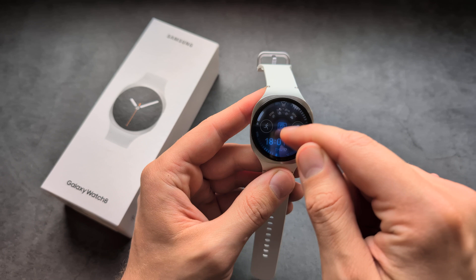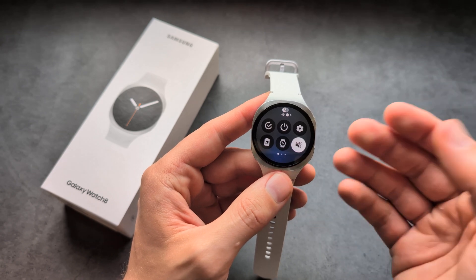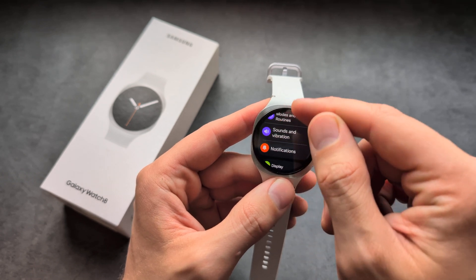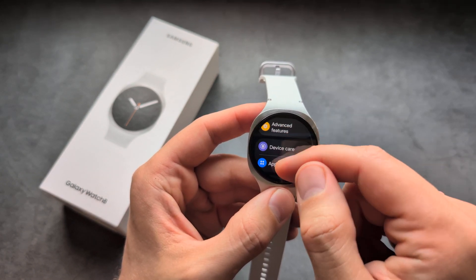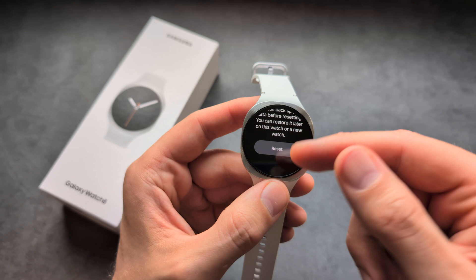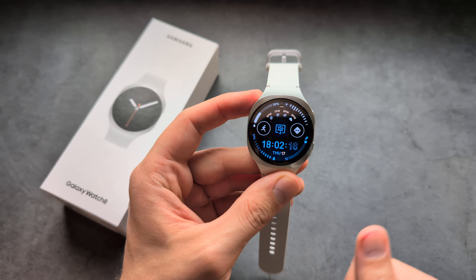However, after the watch is set up, if you go into settings there is actually no way to change the language. The only way to change it is to do a factory reset and set it up fresh. So we would go into General, then Reset, click Reset, and once the watch is set up fresh you will have the choice to select the language.